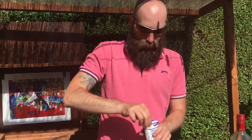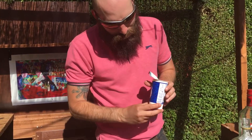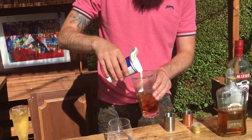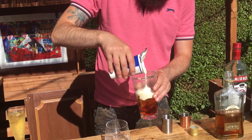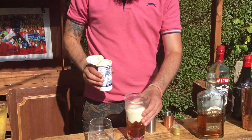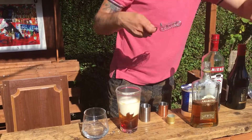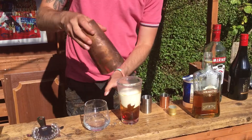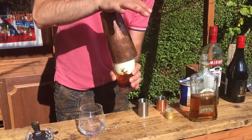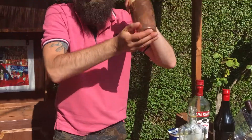And then some cream — normally proper cream, but hey. I'm hoping the ice will dilute this a bit so it's a little bit runny. Also, you can stir it, but when you shake it, it gives it a frothy effect.